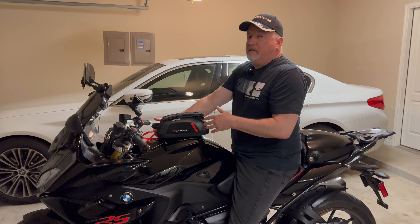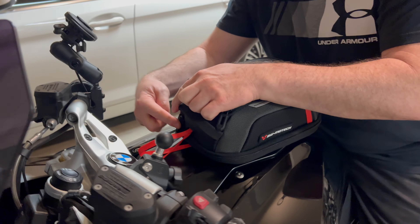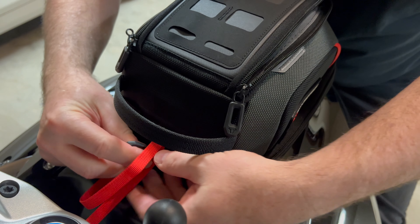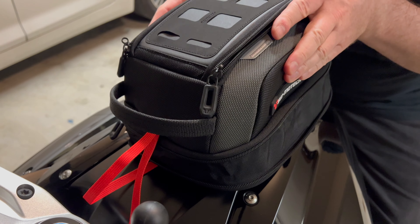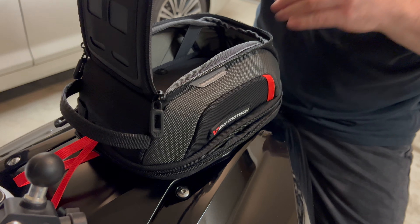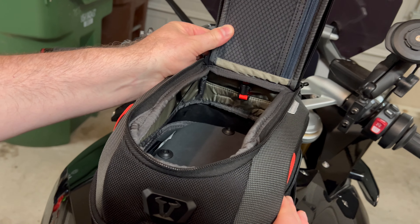On the bag there's a zipper right here - you can undo it and it's an expansion zipper, so you just unzip all the way around. This pops up and gives you a whole other inch and a half of storage in here. With the expansion open you can see it gives you a lot of extra room if you need it.